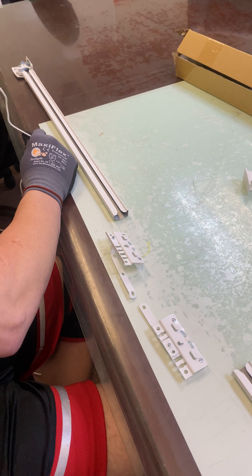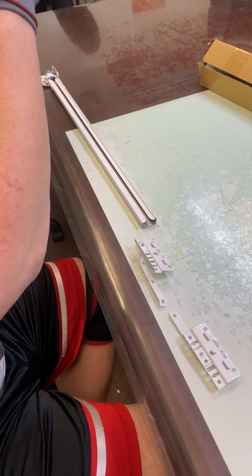This long cord — especially for the longer rods — is going to have two ends. The first end, you're going to work between the two wheels on the right-hand side pulley. You're going to go right in here and grab it with two wheels. On the right master carrier, this cord is going to go through the left tab.